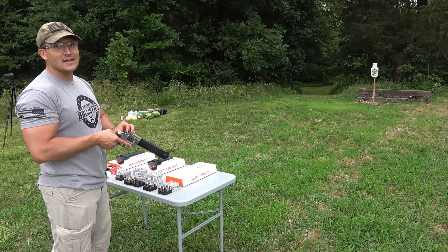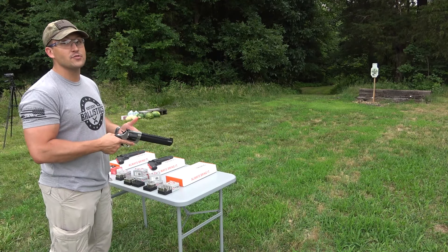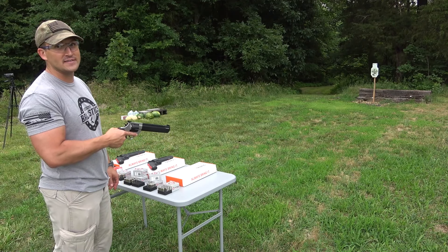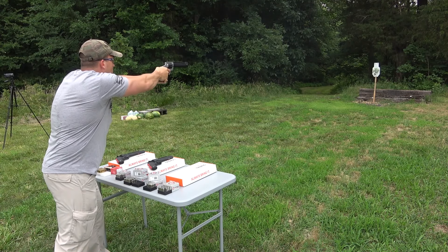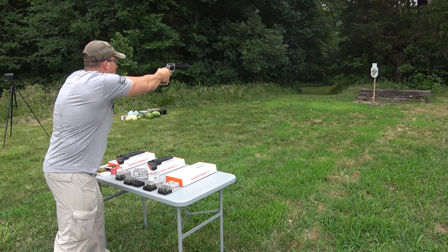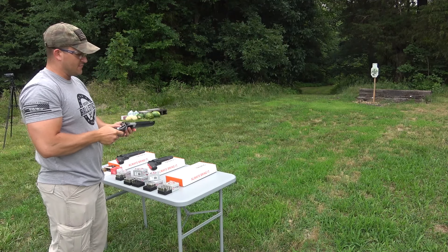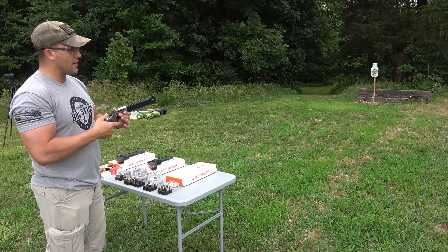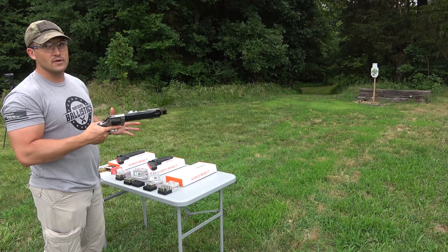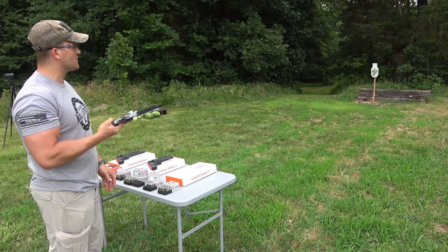Now let's try the .44 Magnum with the 8 3/8 inch barrel. We're loaded up with some Underwood ammo, 300 grain jacketed hollow points. That's impressive, I really like that. The barrel length and the ported barrel — it's really helping with that recoil. And that double action really isn't that bad. That's pretty smooth.